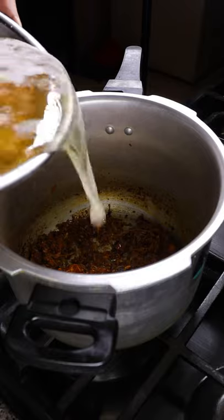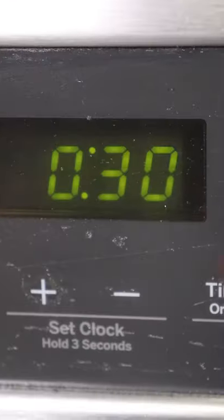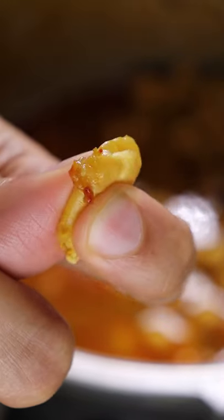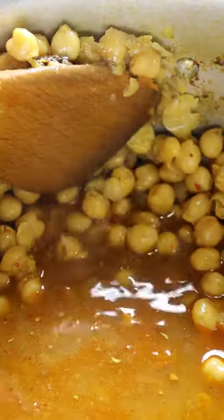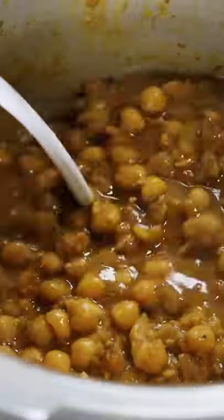I had about 3 cups of chickpeas with half a teaspoon of baking soda soaking in about 9 cups of water overnight. Add that into the pot with a bay leaf and cook on medium heat for about 30 minutes. Smush some of it up against the pot to get a more chunky texture, then add in fried onions. Cover it for about 5 minutes on low heat.